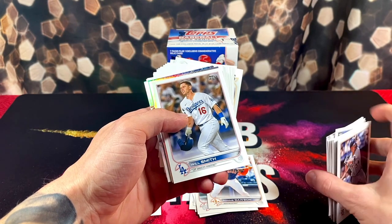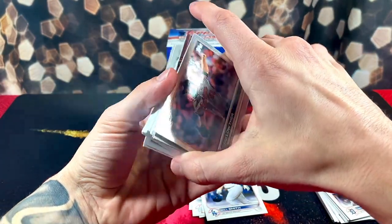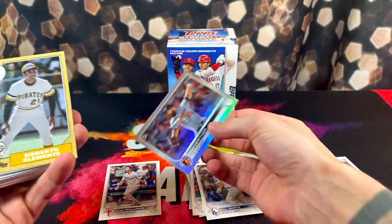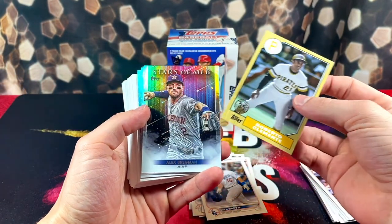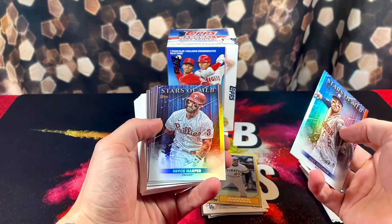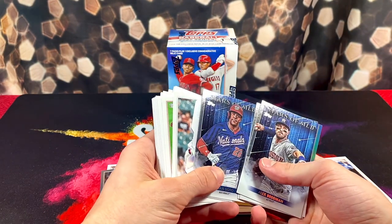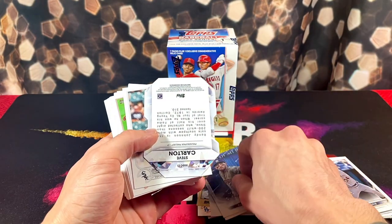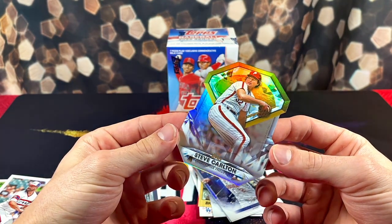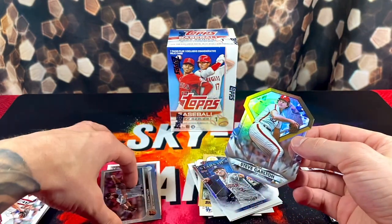And here's where we get to the good stuff — fingers crossed, hopefully we can pull some fire. First up, we have a Zach Louther — looks really nice, nice foil on it. We got Roberto Clemente, nice card. Stars of MLB: Alex Bregman. Bryce Harper. Pete Alonso. And Juan Soto. Here's that die cut I was talking about — Steve Carlton, Diamond Greats. Pretty cool, not numbered or anything, but a nice looking card.